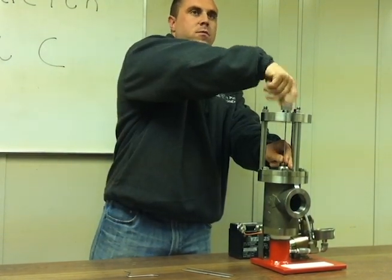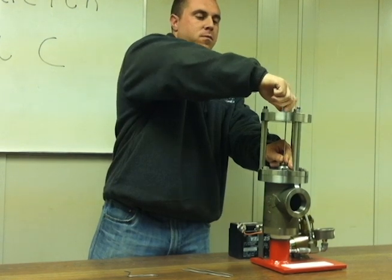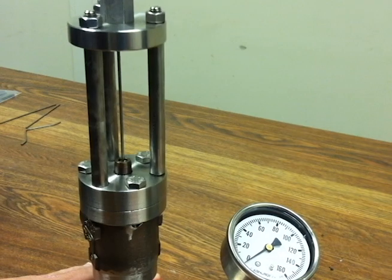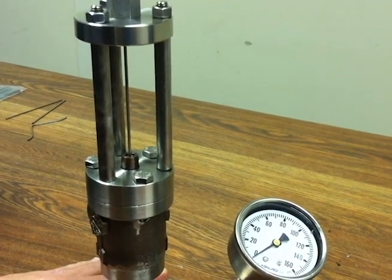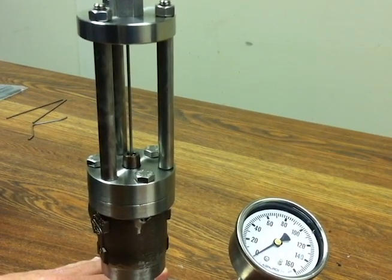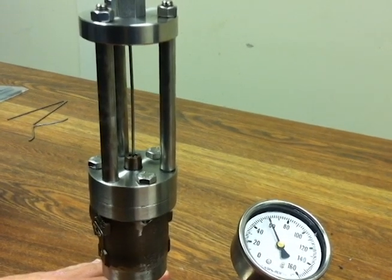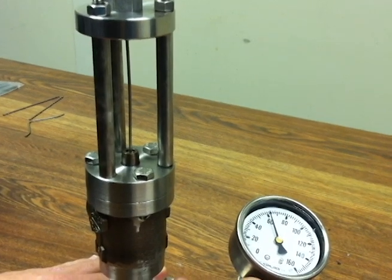Now your system is back up and running. Here, notice how the pin starts to bow as the system pressure rises. When the pressure decreases, the pin reverts back to its original shape. This demonstrates the pin's ability to withstand fatigue.